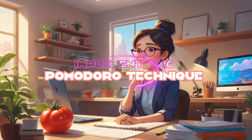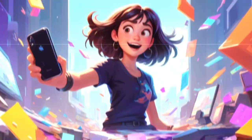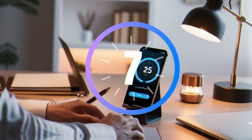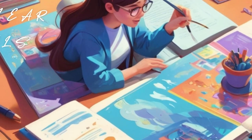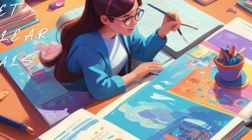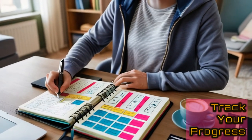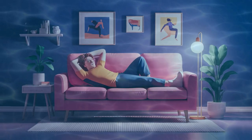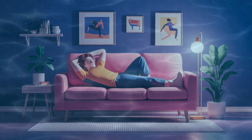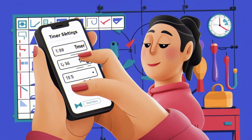Now let's talk about how to implement the Pomodoro Technique effectively. One, eliminate distractions — turn off notifications, close unnecessary tabs, and create a focused work environment. Two, use a timer — you can use a kitchen timer, a phone app, or a digital tool like Tomato Timer or Focus Booster. Three, set clear goals — before starting your Pomodoro, know exactly what you want to accomplish. Four, track your progress — keep a record of how many Pomodoros you complete each day to monitor your productivity. Five, stay flexible — adjust the length of your Pomodoros and breaks to suit your needs; some people prefer 50-minute work intervals with 10-minute breaks.